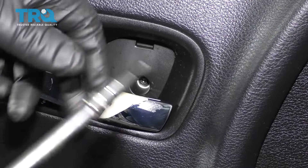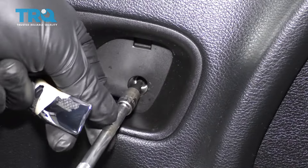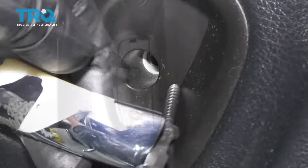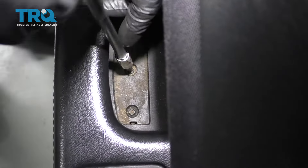I'm going to take that screw out. I'm going to use a T20 socket to remove that. And there are two screws right here — take these out as well.